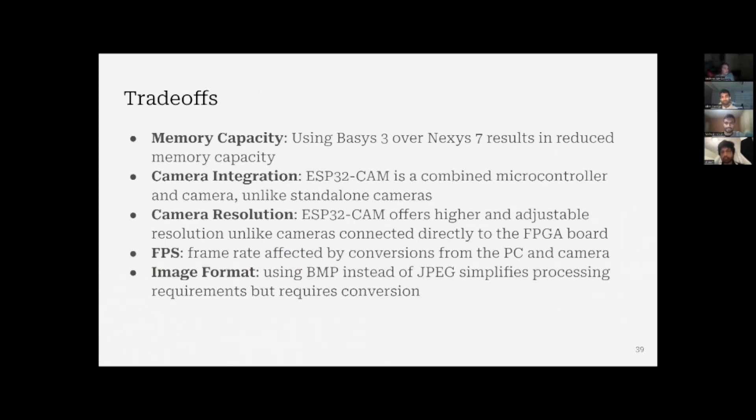There is no system without its trade-offs. We used a Basis 3 board for actual implementation and the Nexus 7 for simulations. The Basis 3 has reduced memory capacity, but we chose it because we have ready access to it. The ESP32 cam is combined with a microcontroller, which allows easier integration with other systems. The camera resolution on the ESP32 cam is higher at 2 megapixels, compared to the VGA resolution on the OV7670. Our frame rate is also reduced because of the buffer caused by the ESP32 going through the PC, and converting from JPEG to bitmap adds a conversion time requirement.